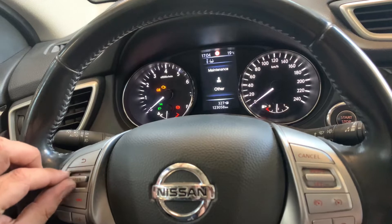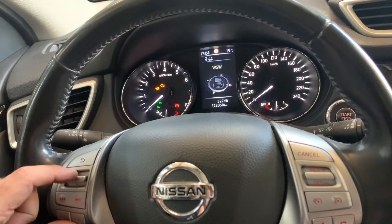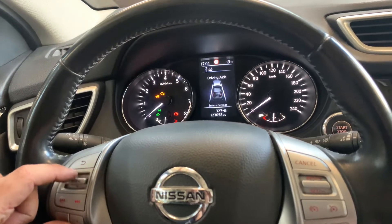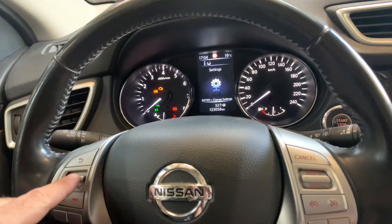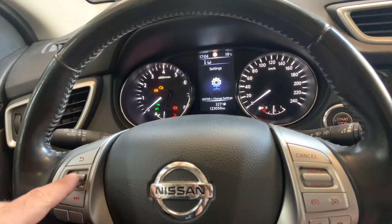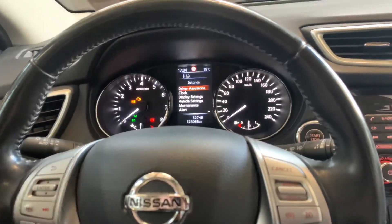Use this button to go through the menu like this and we have to find the settings. Once you are here, press the enter button over here and as you can see, one of the sub-menus is maintenance.